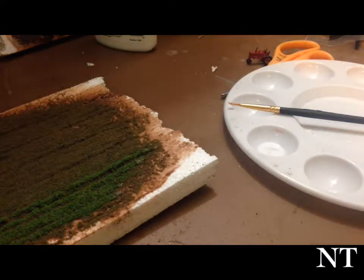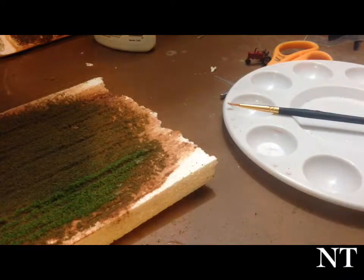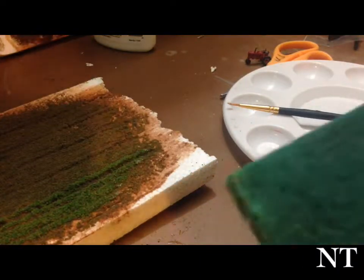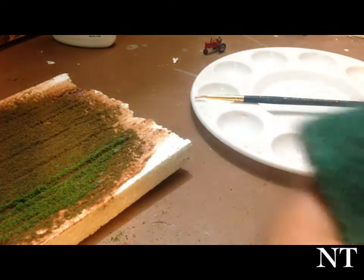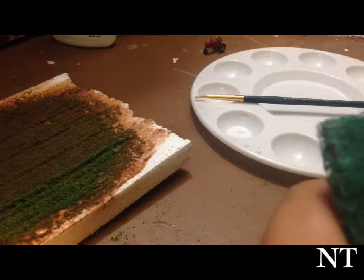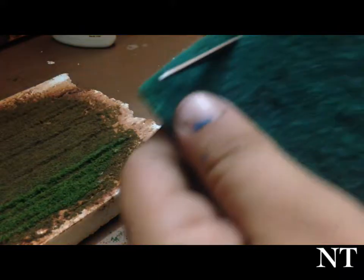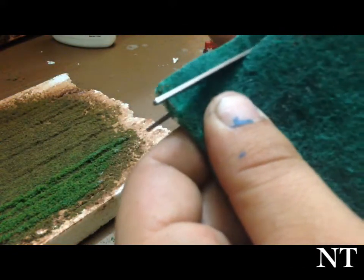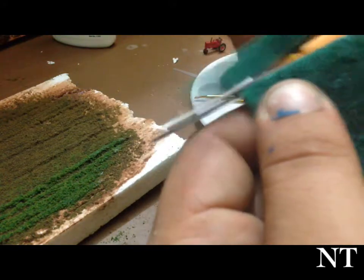Now we got a couple rows of something. I'm going to show you how to do a little bit taller crop. This is nothing more than a scour pad — you can get them at Walmart for 59 cents for three of them. I'm just cutting a small little piece off of here; can't find my good scissors so I gotta use these.